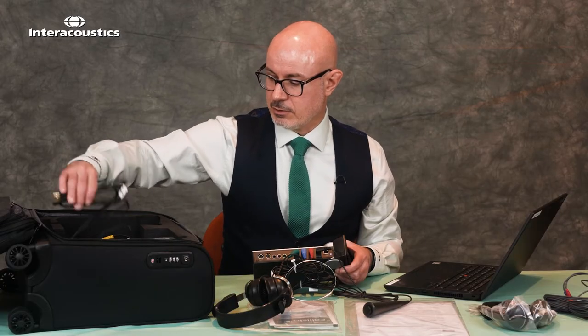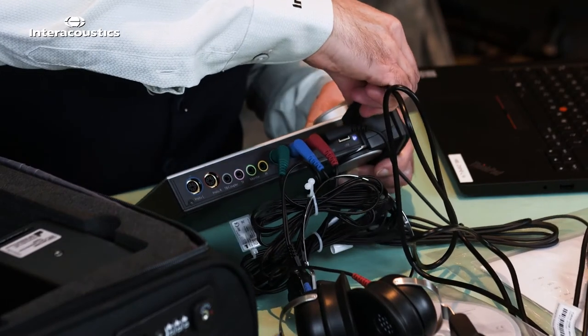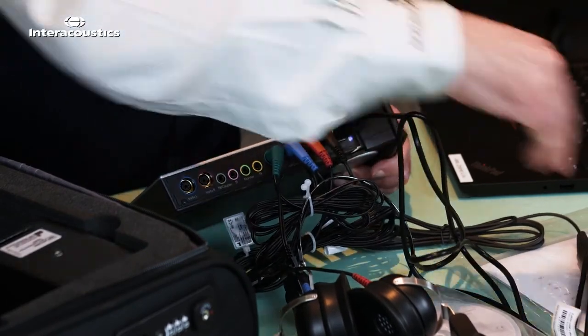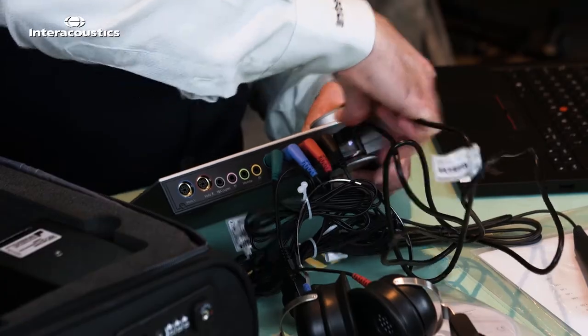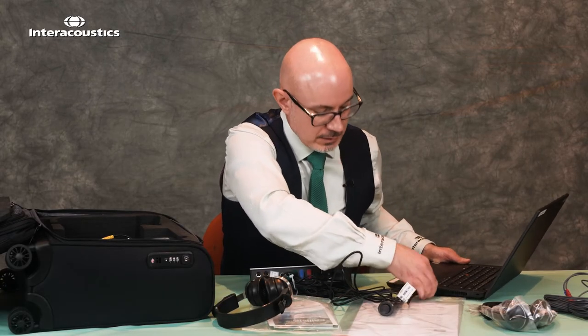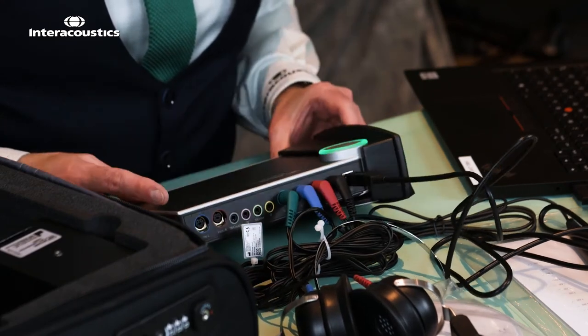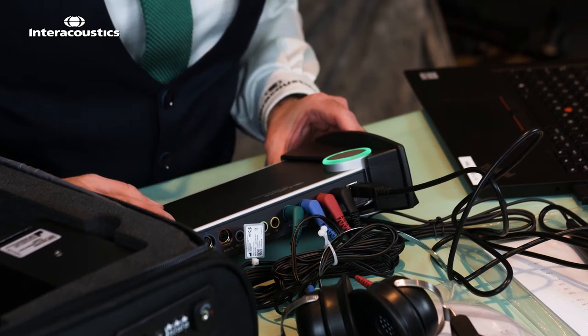To connect to the laptop we can take our USB cable, first connecting it into the Callisto and then into your USB port on your laptop. Once successfully connected you'll see the green light illuminate as the Callisto takes power via the laptop.